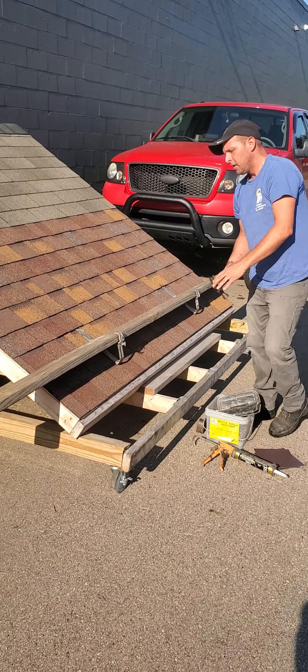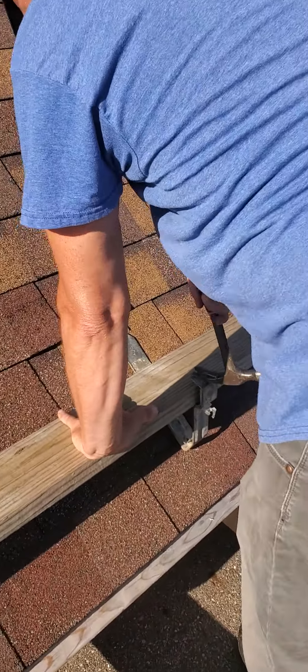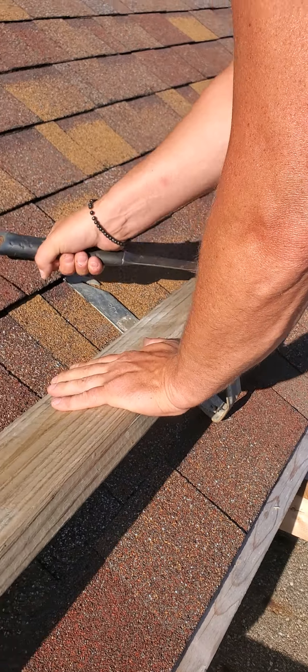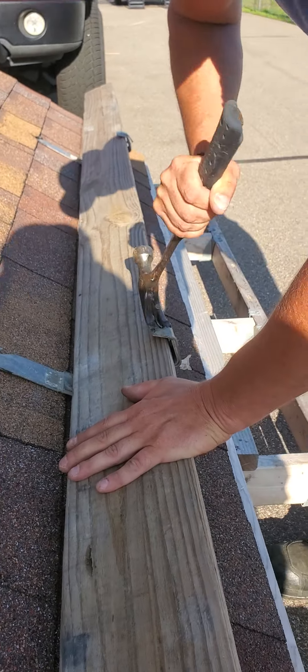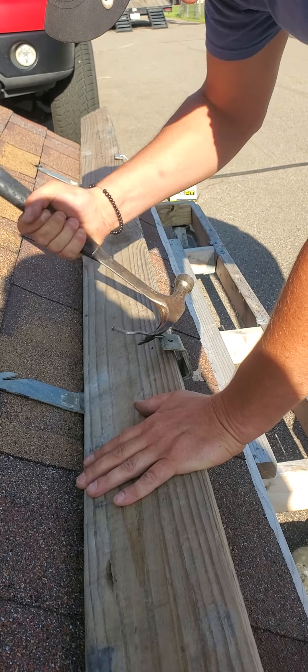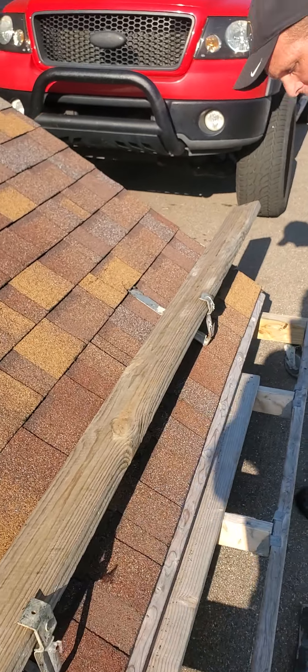First thing you want to do is take out your nails. The way I do those is I kind of bend them back up, and then instead of going like that, I'll go left and right. Just kind of pull that nail right out. That way you're not up on a roof jerking around and falling off.